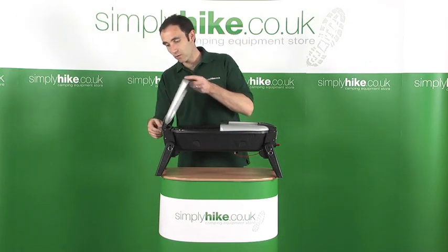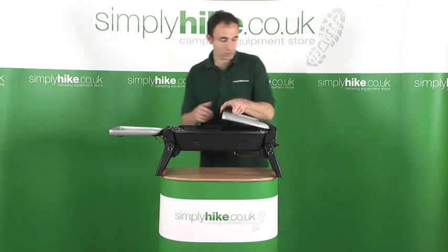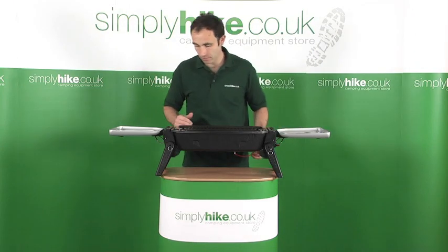You open the lid and the feet now become spare holders. You've got little wire holders underneath which I'll show you in a moment.